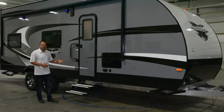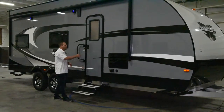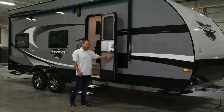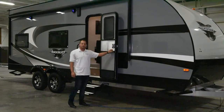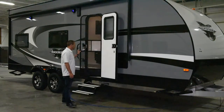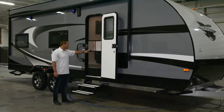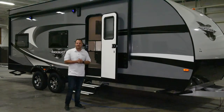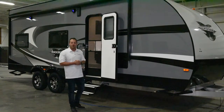One of the big things we've introduced this year is an aluminum step as well as a friction hinge door that can actually open all the way out. This also comes with a screen door to be able to keep the bugs as well as any environmental elements out when you're out and about.